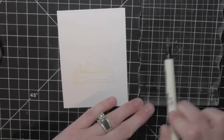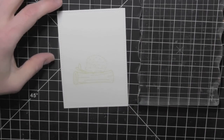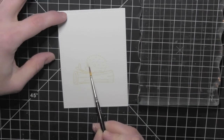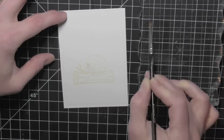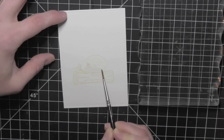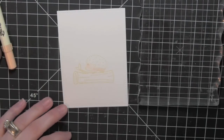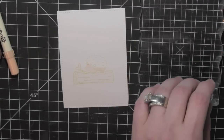I am using a large acrylic block from Lawn Fawn and scribbling my distress markers onto the block, and then I have a fine tip paintbrush where I'm just picking up a bit of color. I dip my paintbrush in the water and then onto my acrylic block where I've scribbled on that distress marker color, picking up a little bit of that color and then filling in the image. I am going to keep doing this until I get the entire thing colored in.